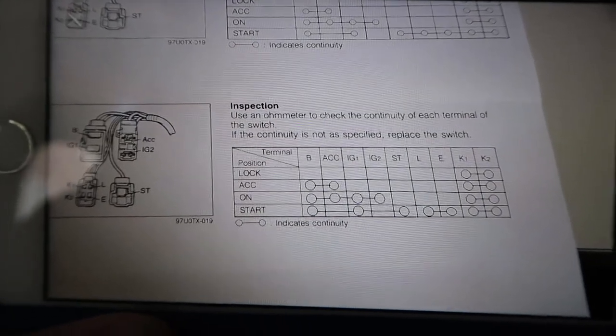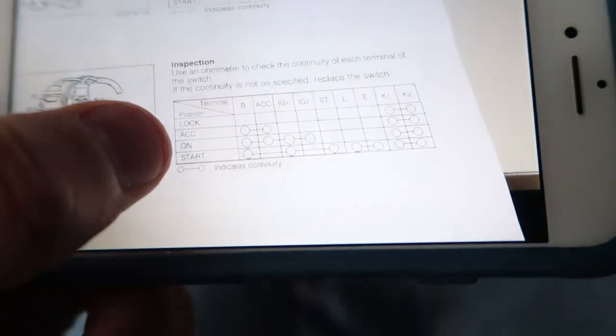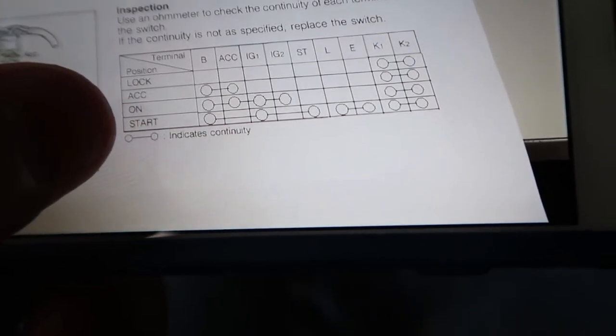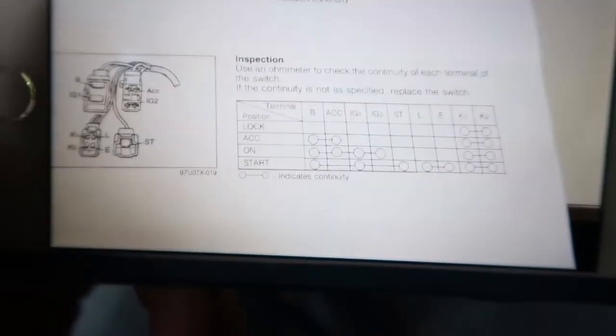For accessory on, we connect the B and accessory wire, then K1 and K2. When we switch it to the on position it's B, accessory, ignition one, ignition two. When we start it, it's B, ignition one, and start, then LE connected, then K1 and K2. This is the diagram we used to hook up the whole setup. Richmond's currently at work and hasn't had time to come shoot a proper video with me, but don't worry - we will get a proper walkthrough showing what tools and relays you need. Having full-time jobs sucks when trying to do YouTube videos, but everything works.